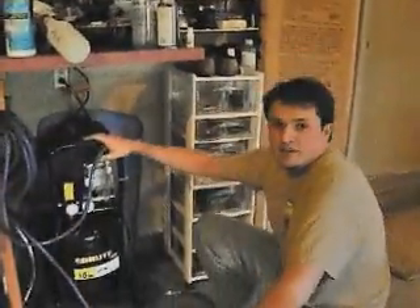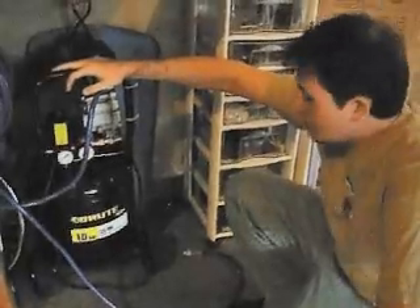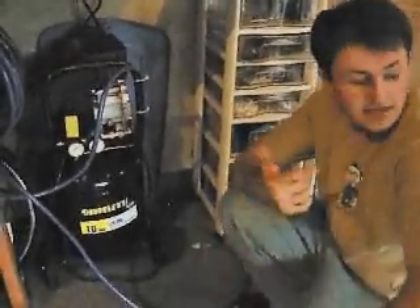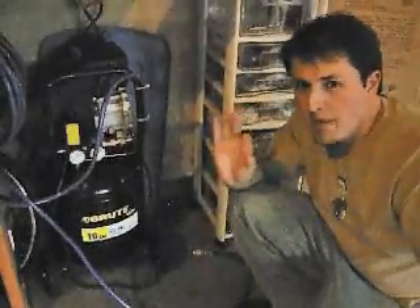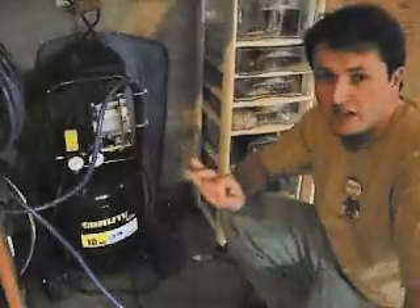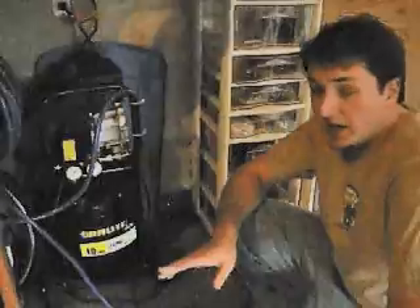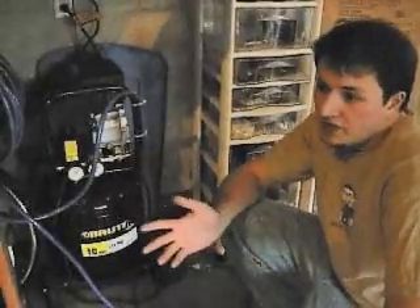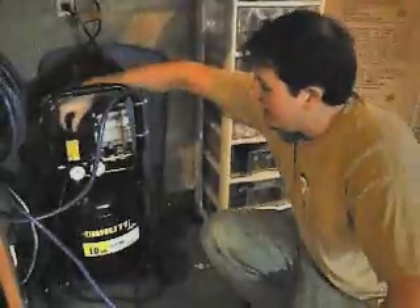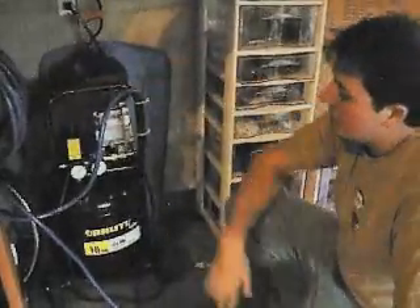Over here we have the compressor I've been using. It's fairly industrial — it goes up to 125 psi. Now, that tank is rated to a maximum of 80 psi, so you don't want to get too close to that; 60 is perfect for casting work. 125 is a bit overkill for what we're doing, but it's got a nice capacity and I can use it for other things. It's real easy — turn it on and it'll compress all the air you need. And this is the quick release valve that fits onto the tank.